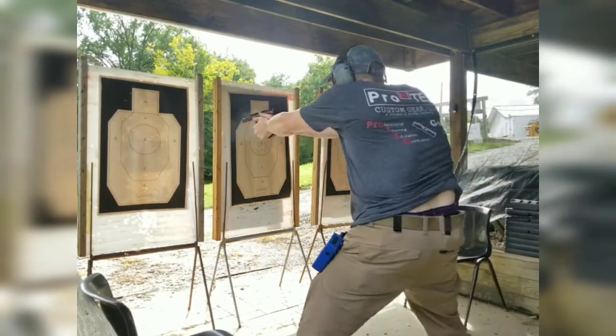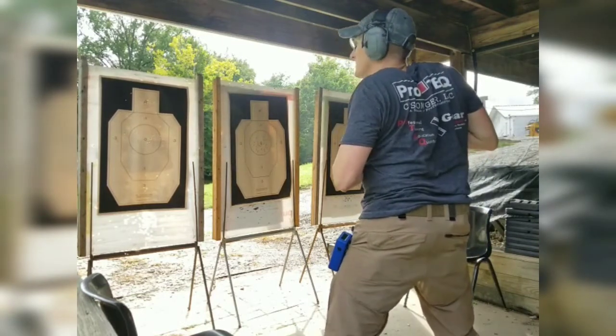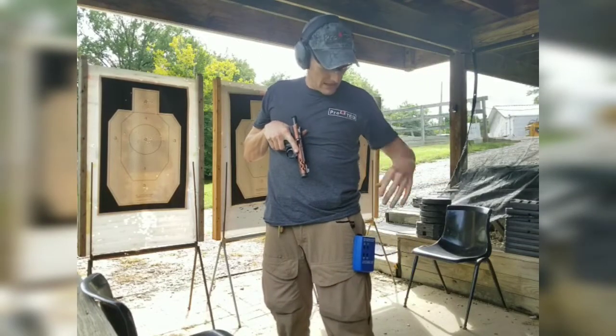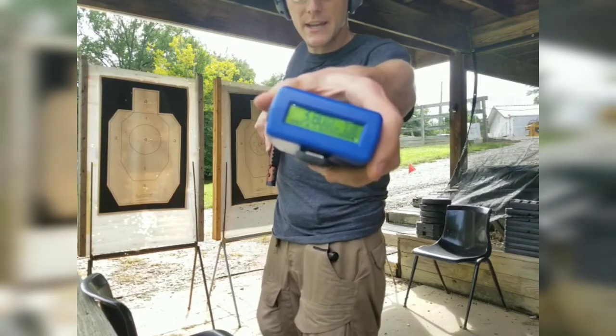We don't have to do this. Stop! That's the drill. I was finally able to complete it in 3.8 seconds.